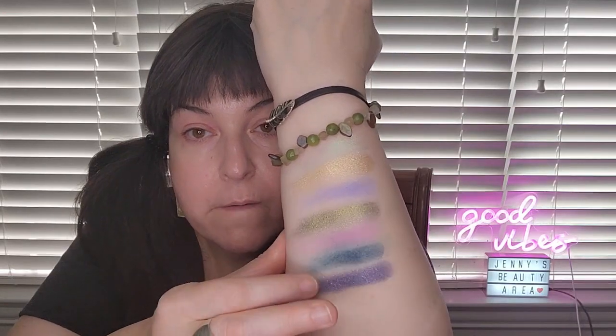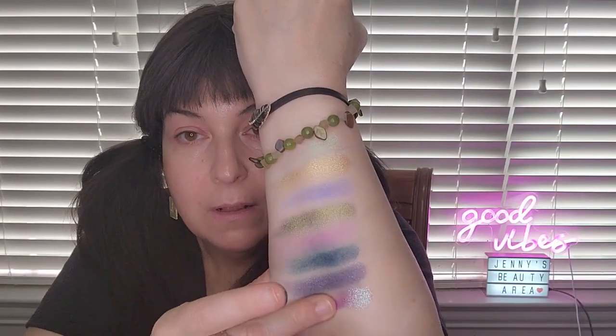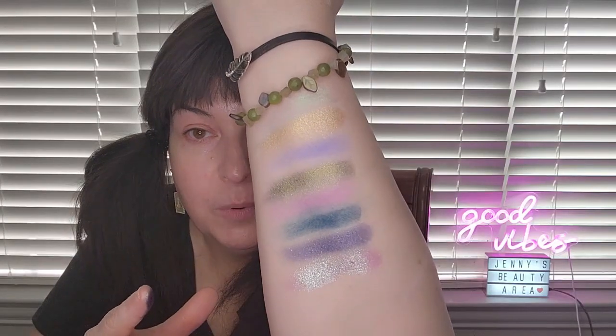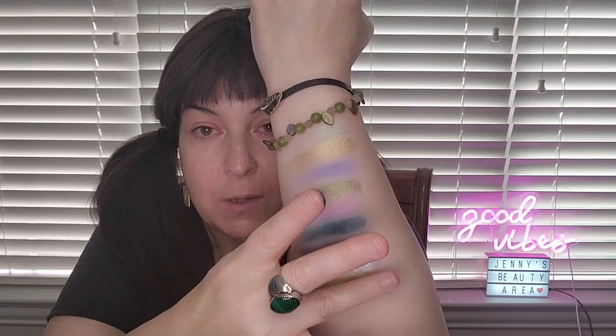That's definitely a duochrome. Then this next color called twilight — oh my gosh, it is absolutely beautiful. And ether is also a beautiful shimmer. Then sorbet. Twilight is a beautiful full blue shimmer with nice little sparkles, not too much. Ether — oh my gosh, I've got to play with ether. And then sorbet is kind of a lime green. Next we have that river color, which is a dark forest green.